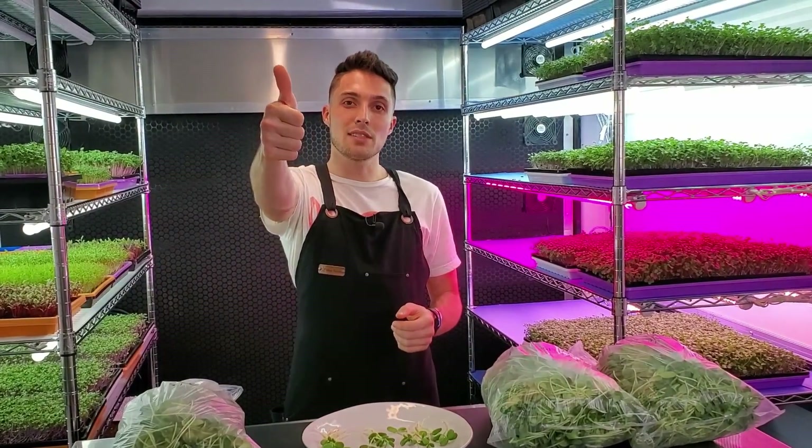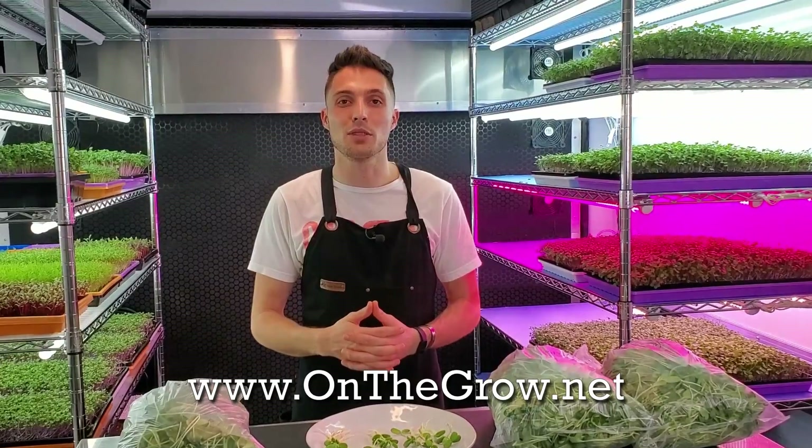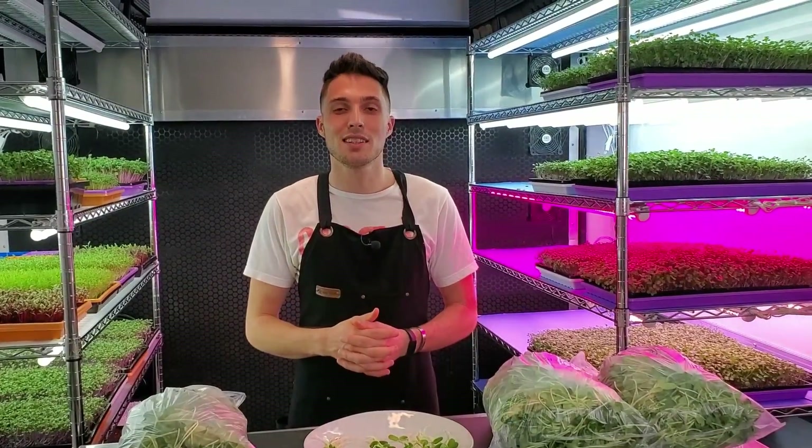That concludes this experiment — I had a great time growing these sunflowers. On the next grow I'll be trying to get red into the stems of all varieties so we don't rely on one tray happening to get the most dehydrated. If you enjoyed this video please give us a thumbs up; if not, a thumbs down. Leave any questions in the comments below. Our Instagram and Facebook are both at On The Grow Farms, and our website is www.onthegrowfarms.net. Thank you so much — keep on believing!